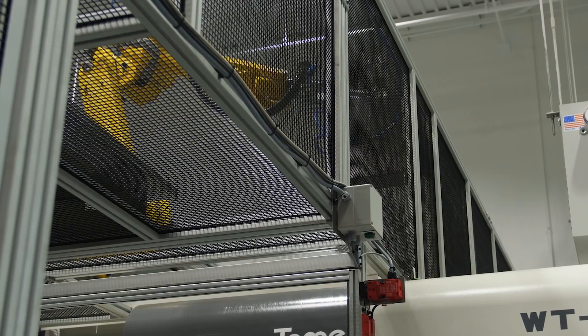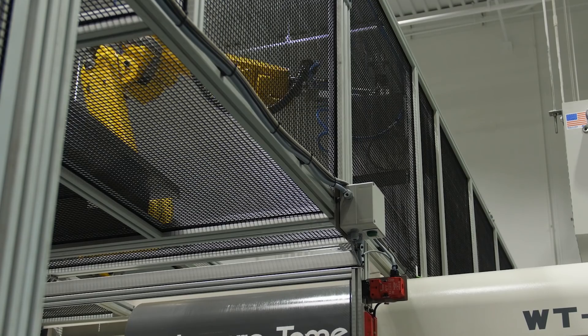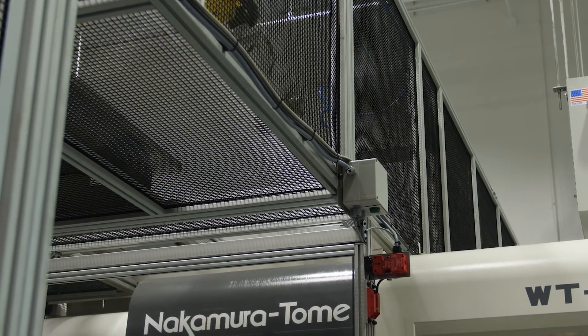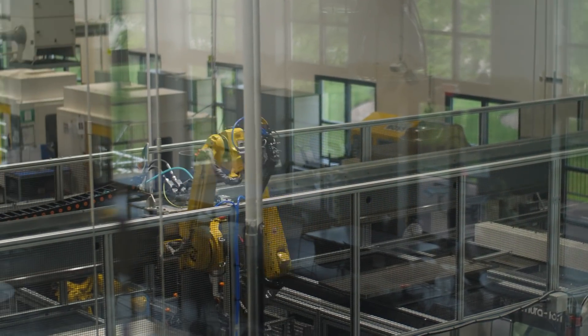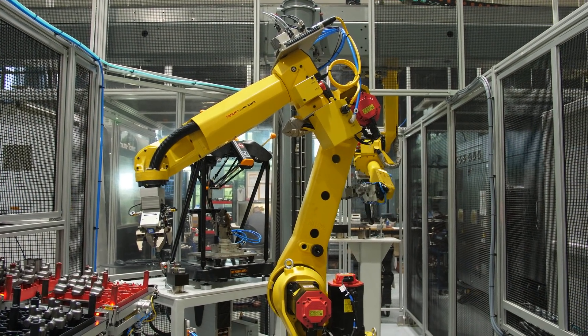Here, there is an inline blow-off station which removes coolant to keep the plant and parts clean. Now that the operation is completed on one of the machines, the part is handed off to another robot for gauging and palletizing.